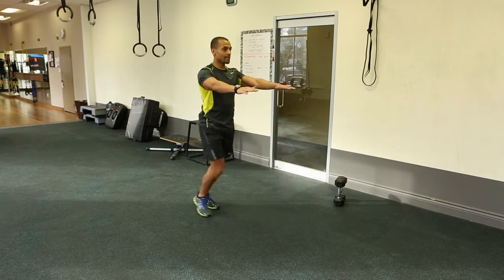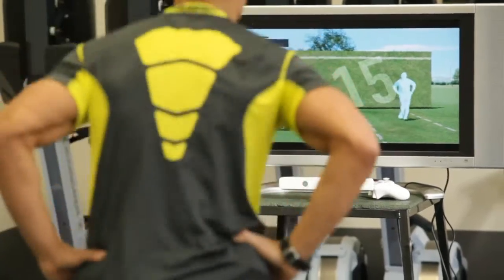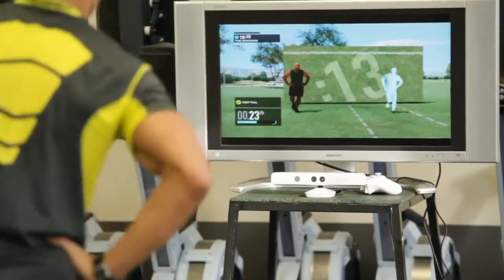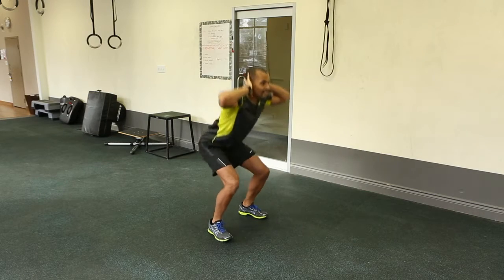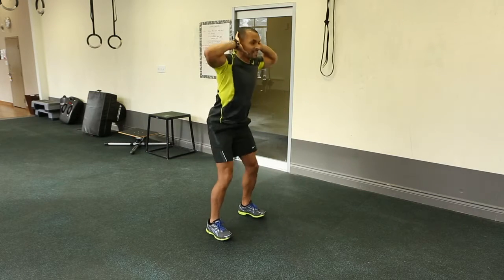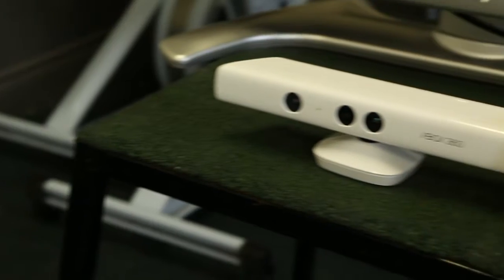What I really like about the personal training aspect is it tells you when you're wrong and it won't let you continue until you get into the correct form. Not only that, it tracks your progress, schedules your workouts for you, holds you accountable, and it gives you what's called a fuel print.